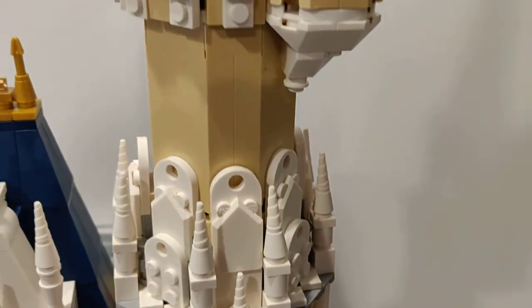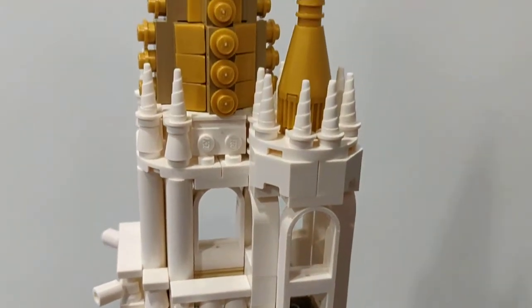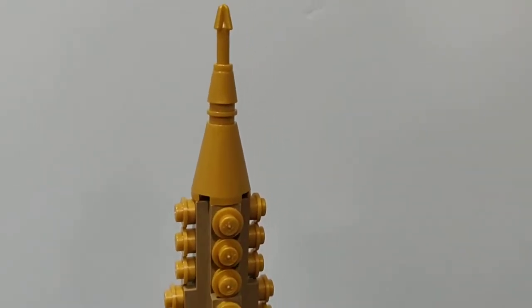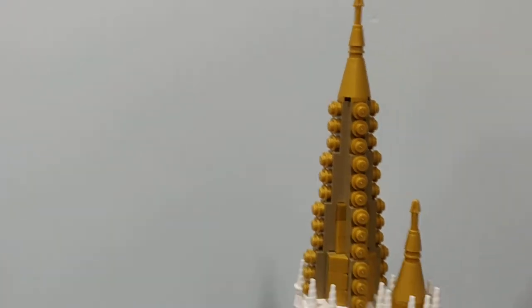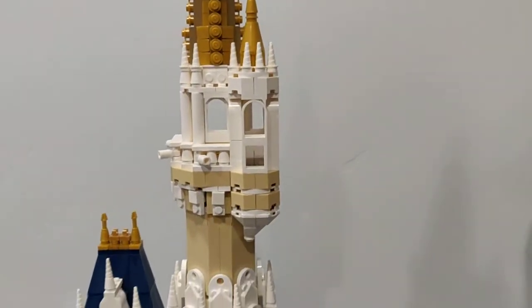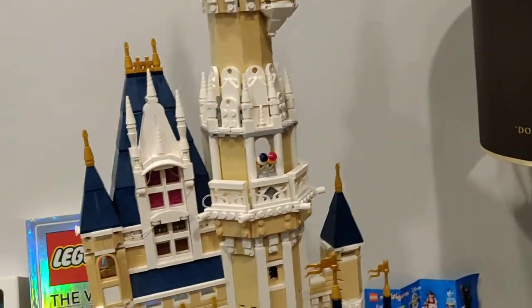We have the main tower and we just go up, up, up, up — there we are. This is the very tippy top. Pretty tall — at least two feet easy. I'm going to hurry and turn it around. It is a tad bit hard to move, so I'll just sit you guys right here for a sec and then turn the Disney Castle around.